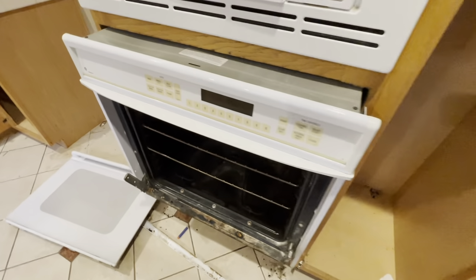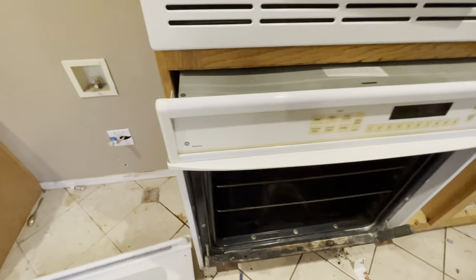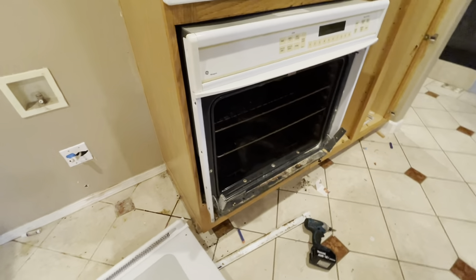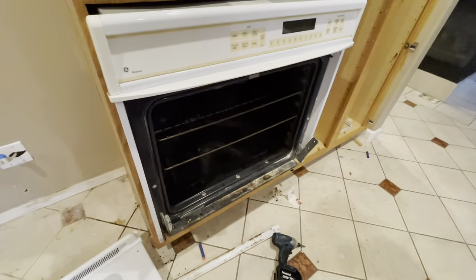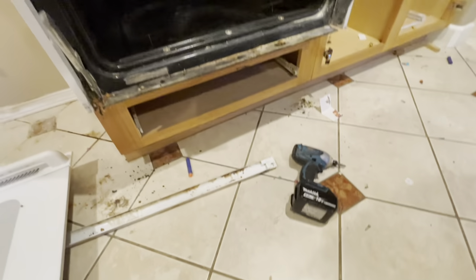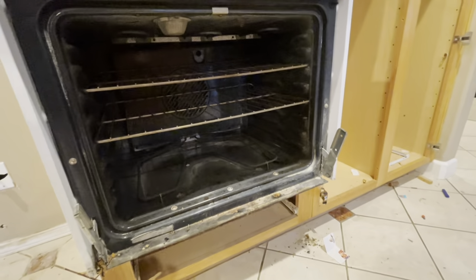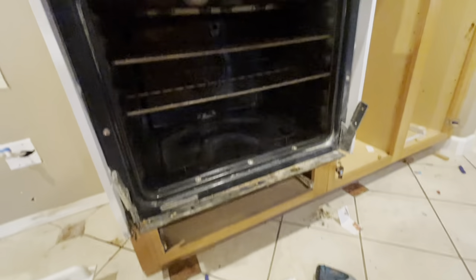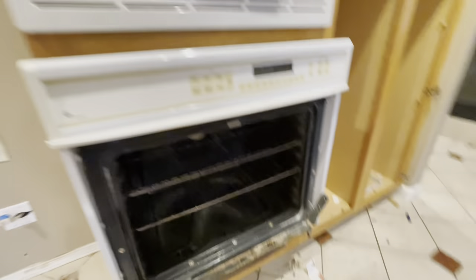We'll gently pull it out. Now this is going to be hardwired into the wall, so again you have to be 100% sure without question that the power is turned off. This is about a foot drop right here — I'll probably pull this out a little bit more. Consider having a step stool or a box to put down here so we can have a landing spot for it.